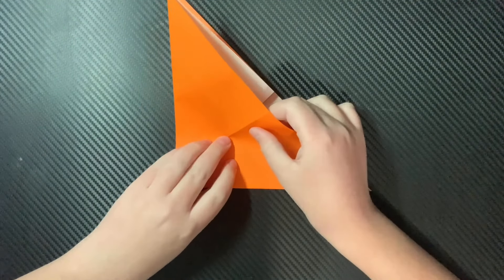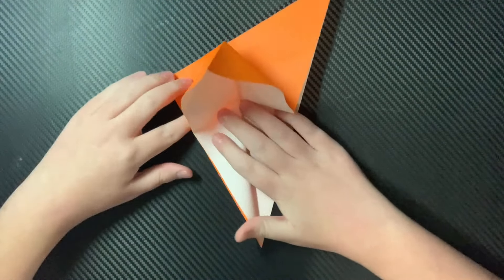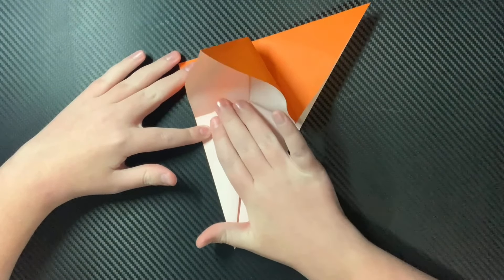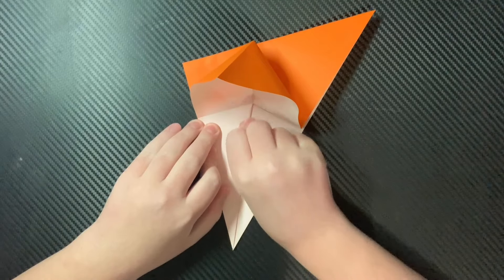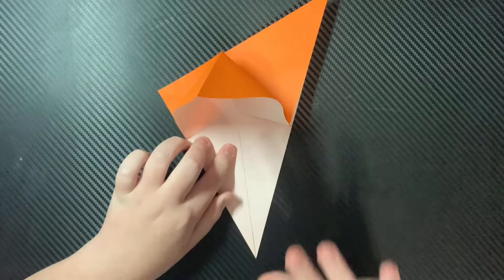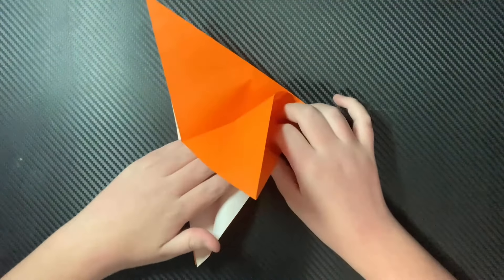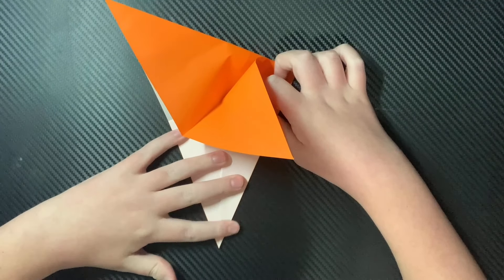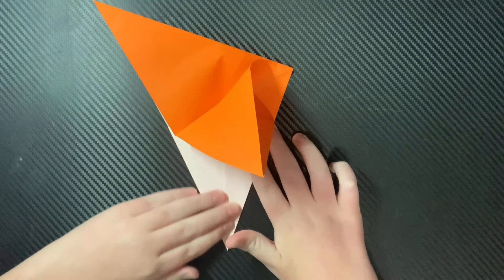Now, the next thing you're going to do is you're going to take this little piece and fold it along this edge right here. You can do it how Jason Merrill does it, where he folds all of the layers. I don't like doing that - just a lot of creases that I don't like. So just do that on the other side now.